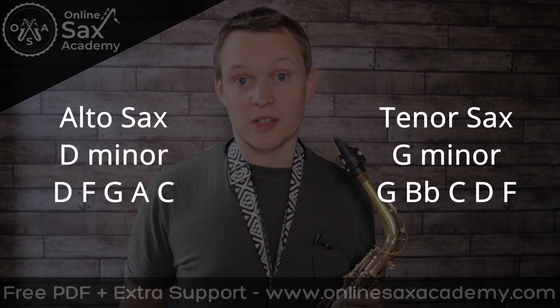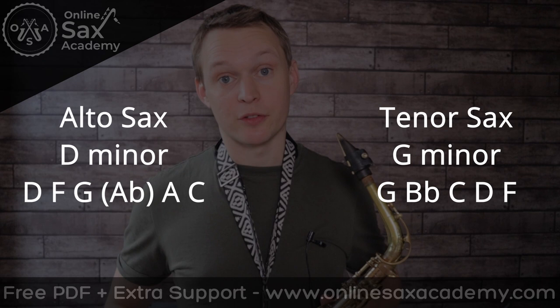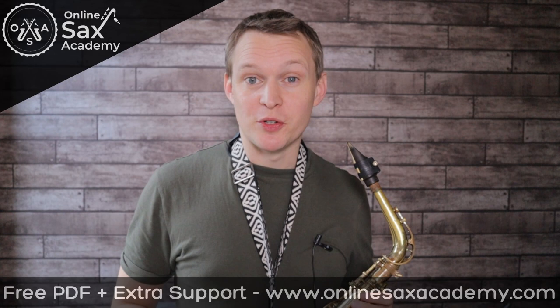For the beginner version I was improvising just with the minor pentatonic scale for the first half, and then I started adding in the blues note — the A flat on alto or the C sharp on tenor — to make a full blues scale.